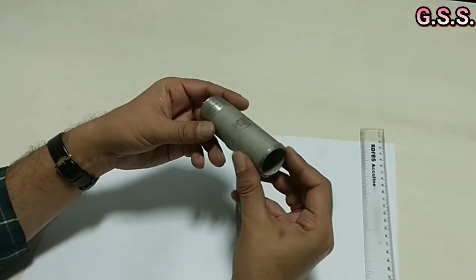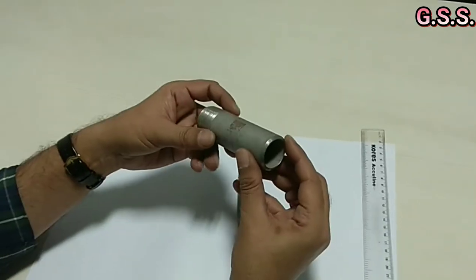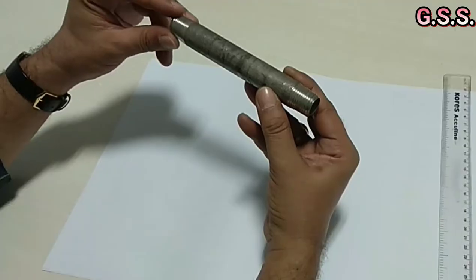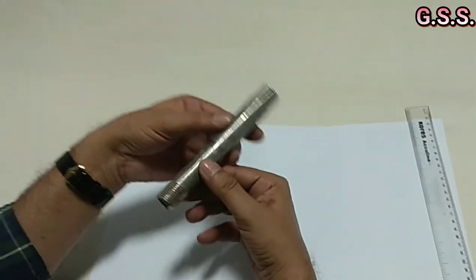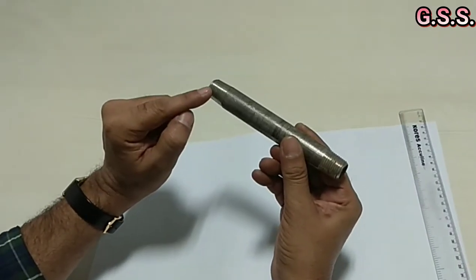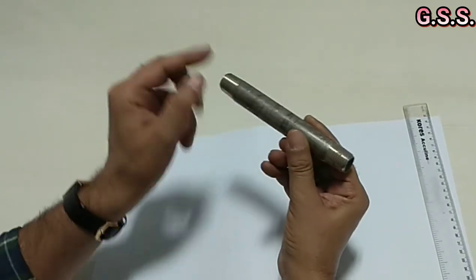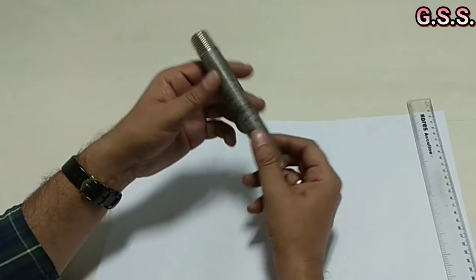A pipe nipple is a small piece of pipe having one side male threading or both sides male threading. This is a 1½ inch NPT threaded nipple, 150 mm long. Both sides are NPT threaded, and the overall length is 150 mm.